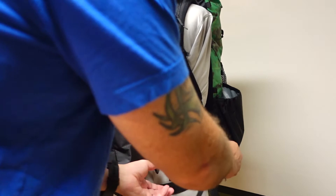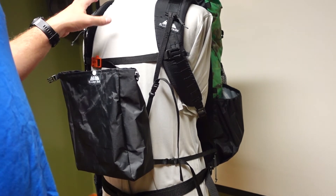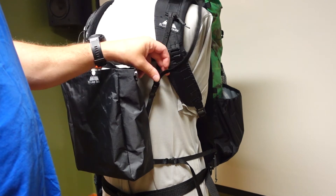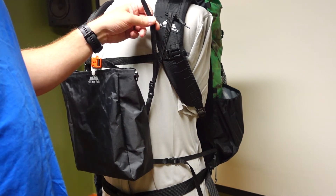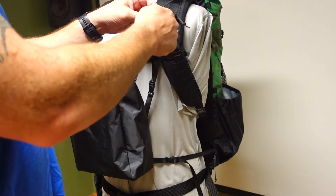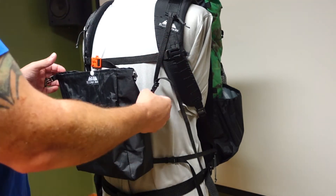There may seem like a lot of straps flapping around — that's because I haven't trimmed anything yet. Once you get everything sized to your pack and wear it for a bit, you can trim these straps pretty easily. Leave yourself six to eight inches of strap — don't cut yourself too short, although it is easy to replace. When you cut it, make sure you singe the end with a lighter to sear it so it doesn't fray.